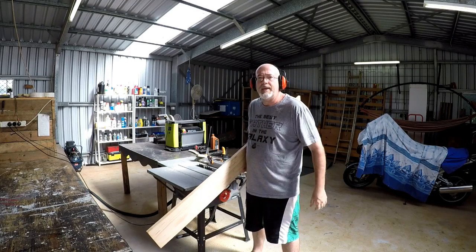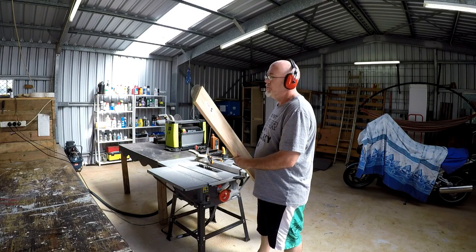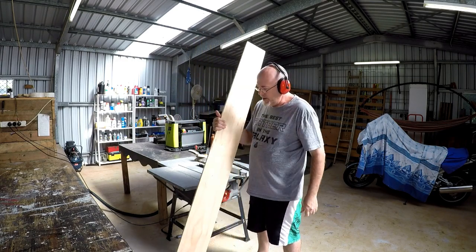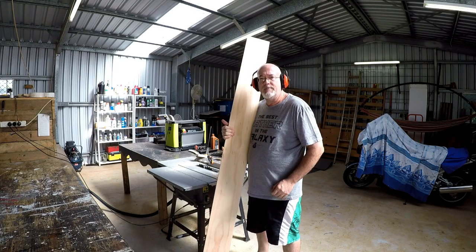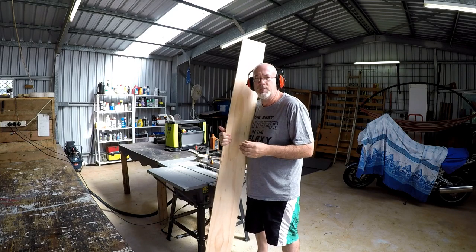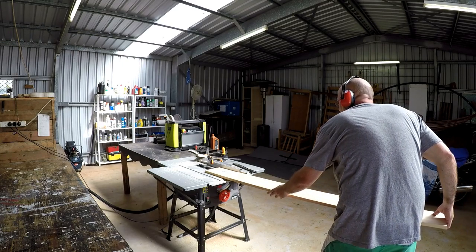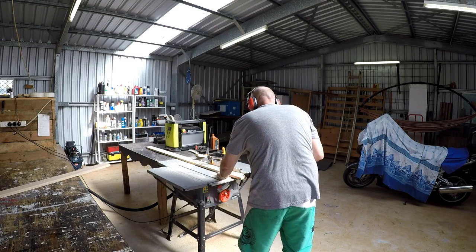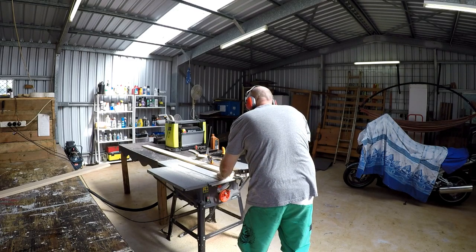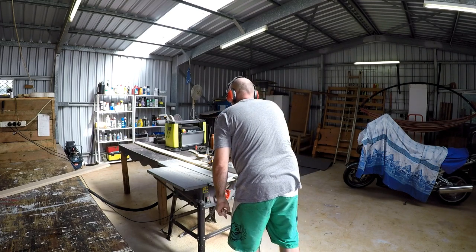Righto guys, first step is to make the frame. What I've got is a piece of premium pine, and that one little piece of pine is going to be the whole frame for the painting. First I've got to rip it, and then we'll cut the 45s and we'll get this frame put together and glued up. All right, here we go.